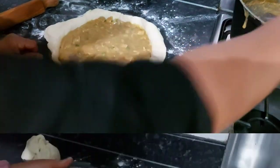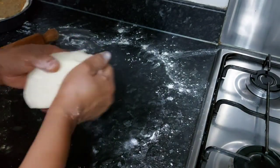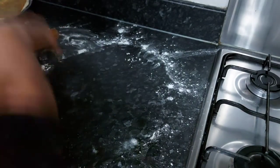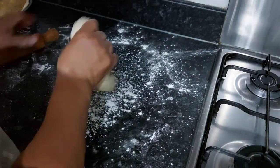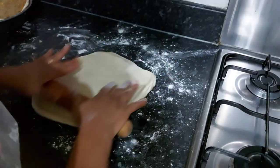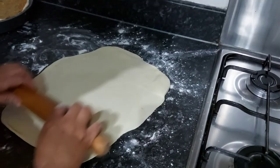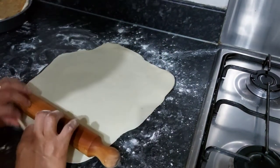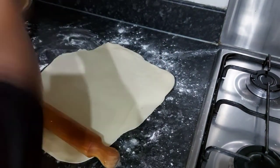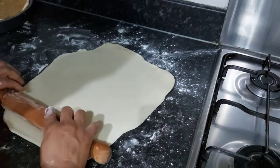I'm gonna keep it aside here and roll the second piece to cover it up. That's it — I'm gonna take it up now to cover the pie.